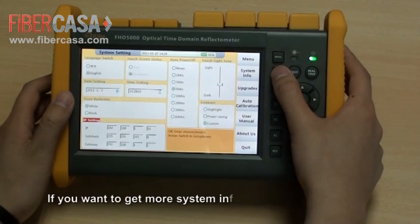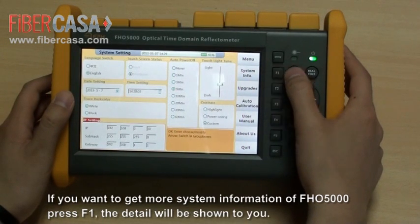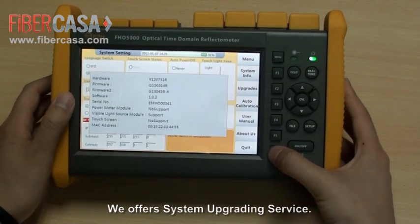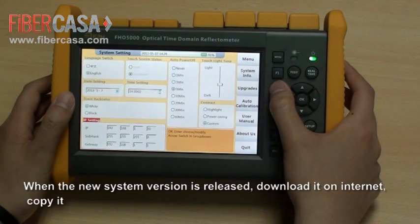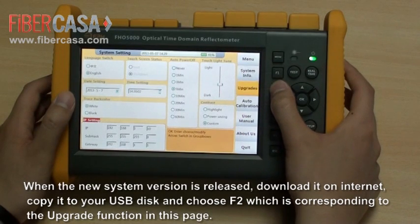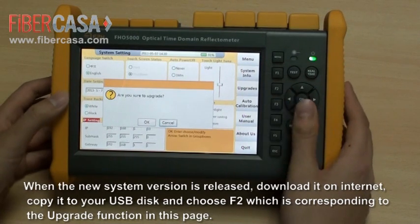If you want to get more system information of the FHO 5000, press F1 and the details will be shown. We offer system upgrading service. When a new system version is released, download it from the internet, copy it to your USB disk, and choose F2, which corresponds to the upgrade function on this page.